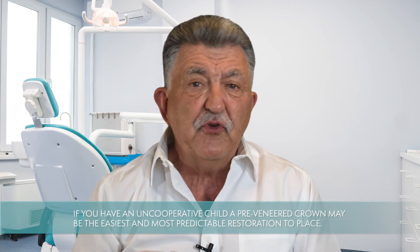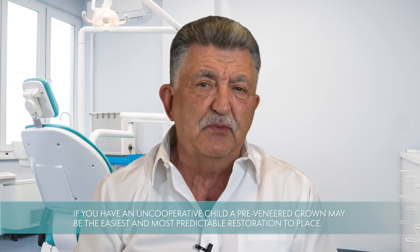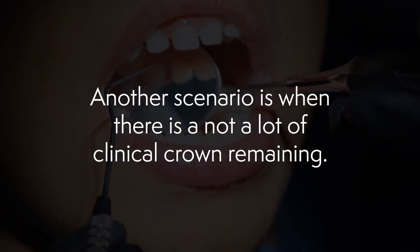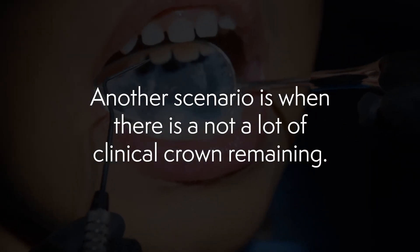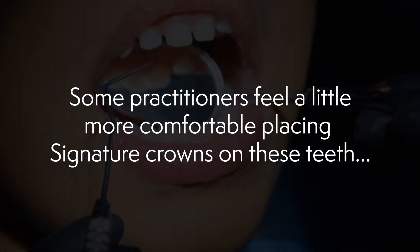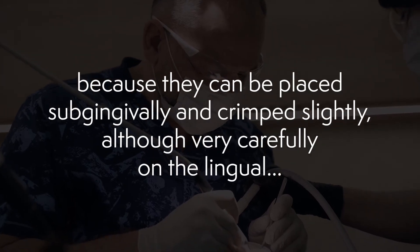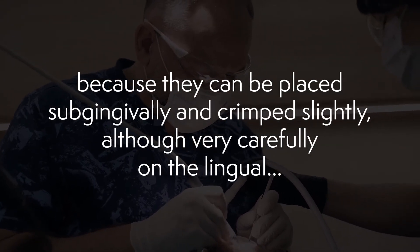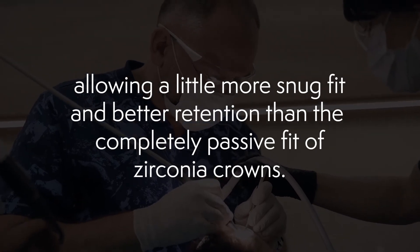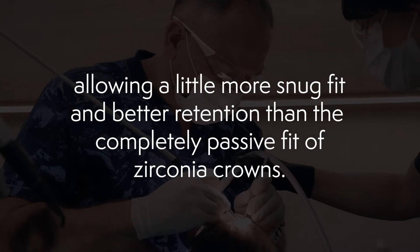Secondly, if you have an uncooperative child, a pre-veneered crown may be the easiest and most predictable restoration to place. Another scenario is when there's not a lot of clinical crown remaining. Some practitioners feel more comfortable placing signature crowns on these teeth because they can be placed subgingivally and crimped slightly, although very carefully on the lingual, allowing a snug fit and better retention than the completely passive fit of zirconia crowns.